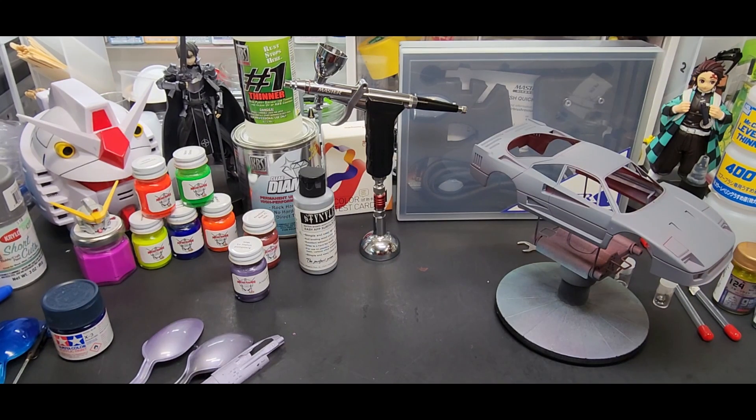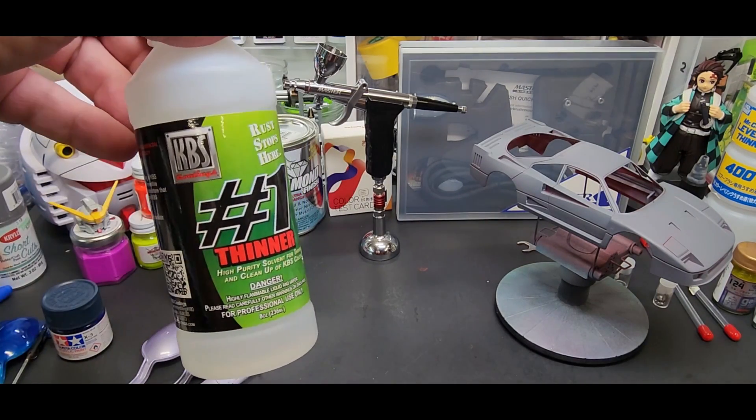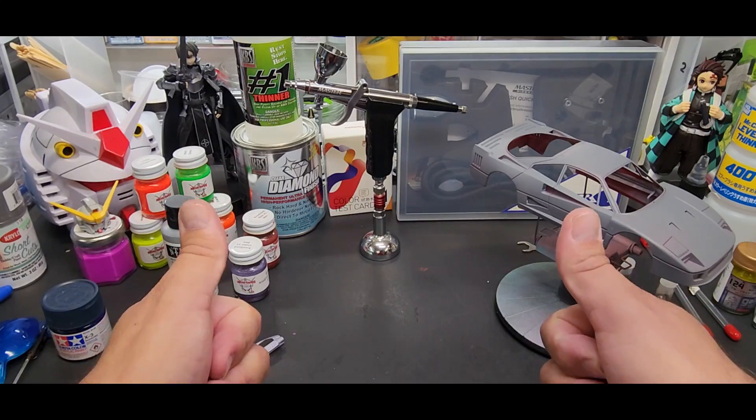Thanks for sticking around — it was a long video, but I wanted to test each needle with different colors and we did that. It is not that bad. I'll put a link below for the airbrush and everything else I talked about, including the Tamiya anti-static brush. Coming up soon — we're going to do the Diamond Clear coat next. I had to wait for the thinner to come in; we're going to put it through an airbrush and also test it with the fat 0.8 needle. Thanks guys, see you in the next video.